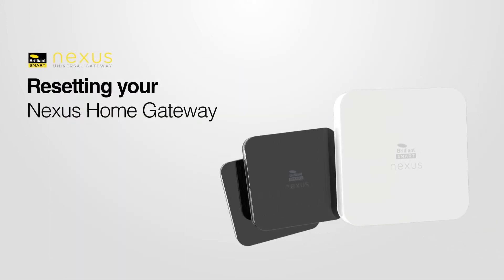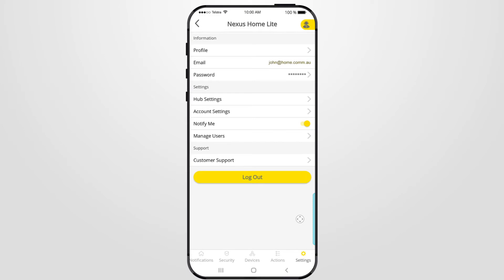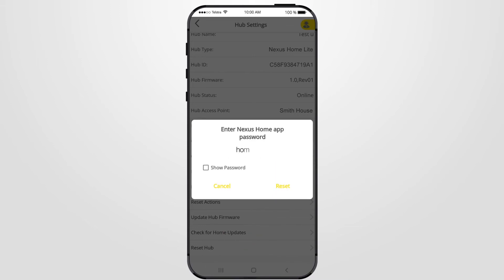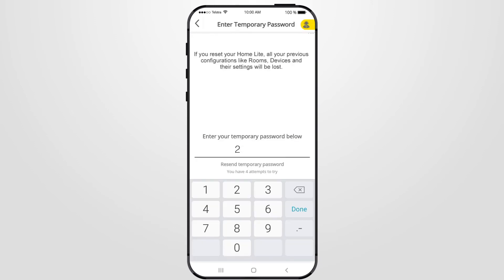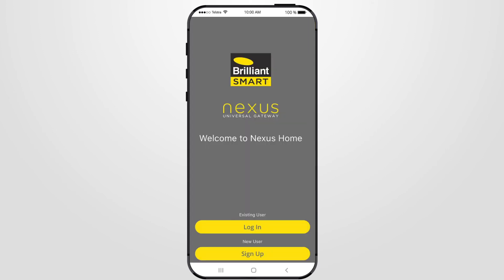If you have any problems connecting the Nexus Gateway or you want to remove a connected Nexus Home Gateway from the Nexus Home app, follow these steps. Select Settings from the bottom tabs, then select Hub Settings, then Reset Hub, and press OK. Enter your original app login password, then press Reset. A verification email will be sent with a six-digit temporary verification password. Enter the password into the app, then press Next. The Nexus Home Gateway has been reset and has been removed from the devices.